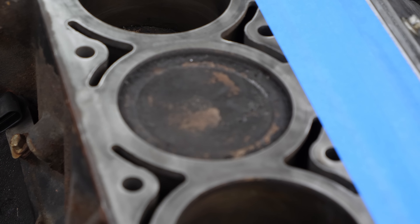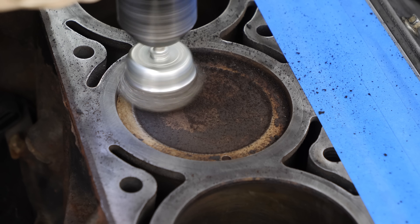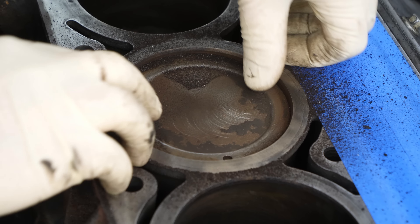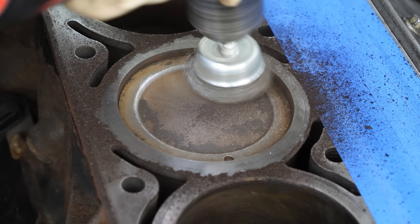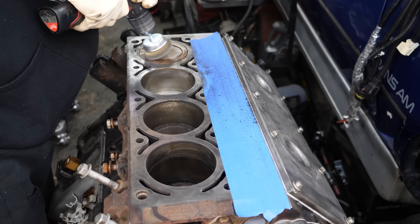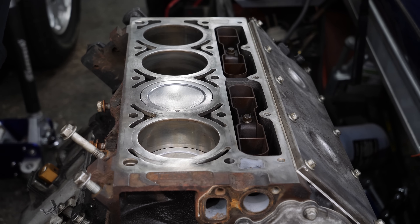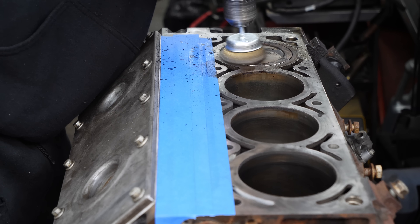So I get these guys clean - just use a wire brush on a drill. See the rock on the piston? She's well broken in. A well-seasoned 5.3.